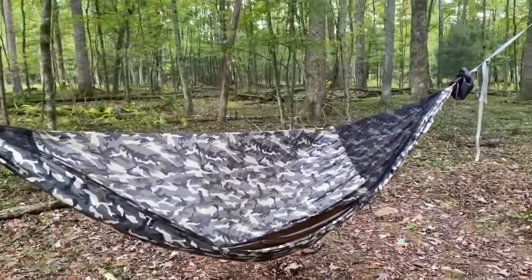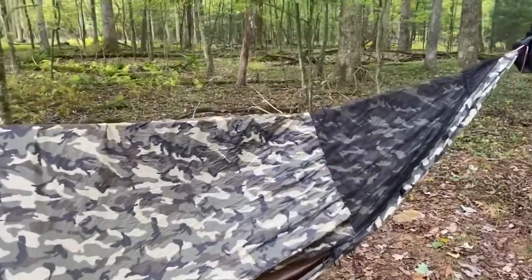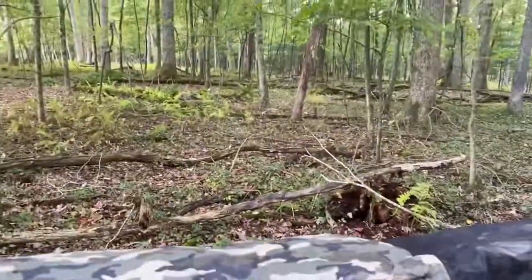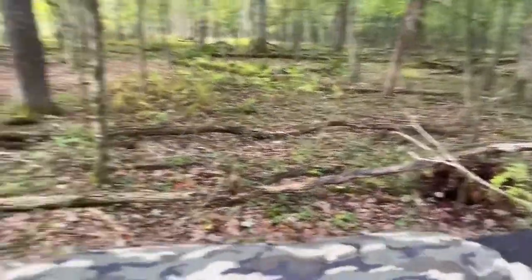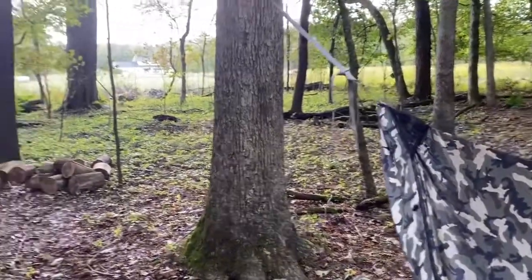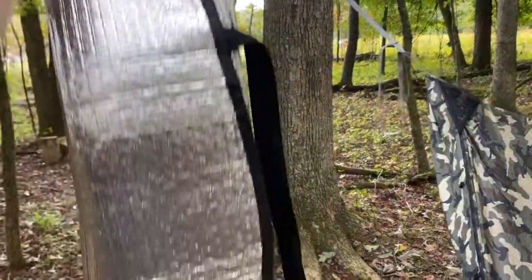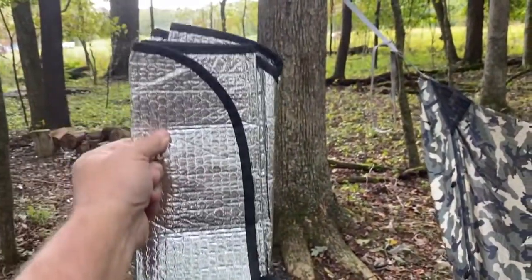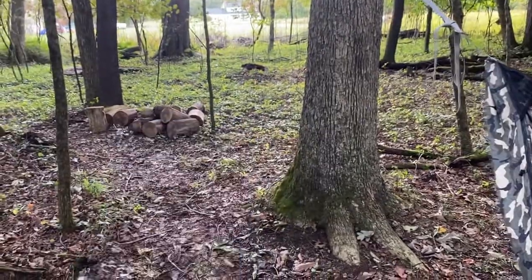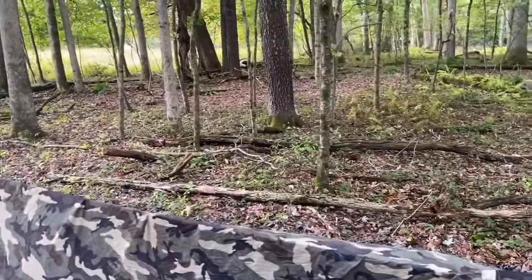But the double layer aspect of this thing is not entirely lost, because something I do to cheat and gain a few extra degrees of warmth is use one of these — it's a folding windshield reflector.